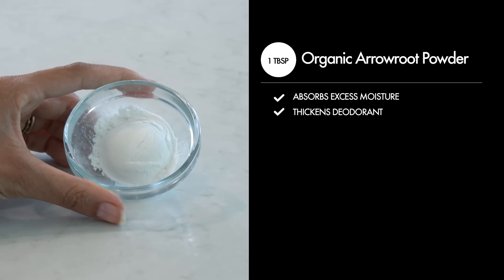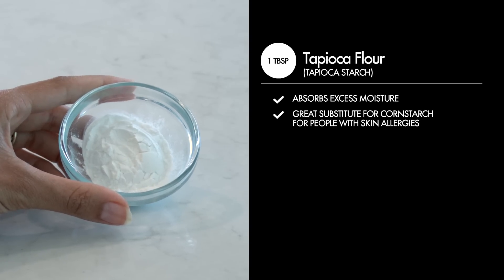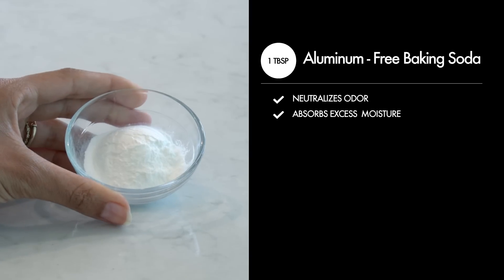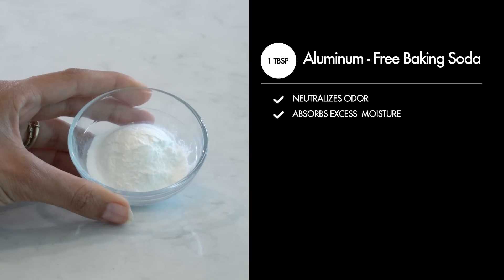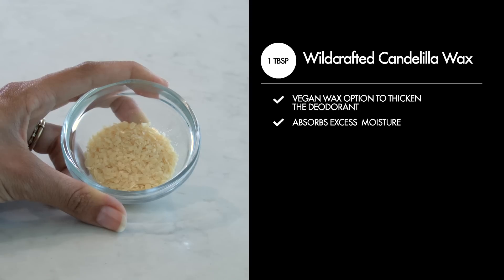One tablespoon of organic arrowroot powder — absorbs excess moisture and thickens the deodorant. One tablespoon of tapioca flour, also known as tapioca starch — absorbs excess moisture and is a great substitute for cornstarch for people with skin allergies. One tablespoon of aluminum-free baking soda — neutralizes odor and absorbs excess moisture. One tablespoon of wild-crafted candelilla wax, a vegan wax option to thicken the deodorant.